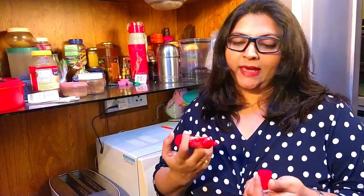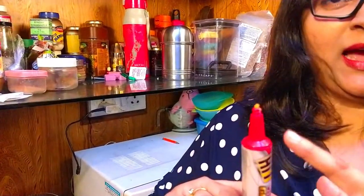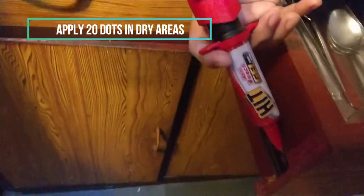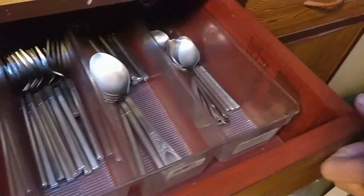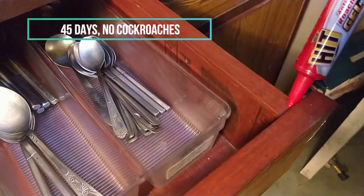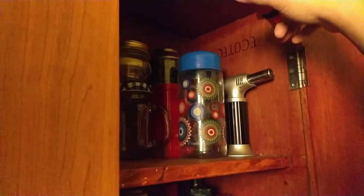All you have to do is open the cap and click it seven to eight times until the gel comes out. You then put micro dots of gel in places where there are chances of cockroaches coming in — like the sides of drawers, door hinges of kitchen cabinets, below the sink, etc. Apply every 45 days and your kitchen will be rid of roaches. This is also an odorless gel.